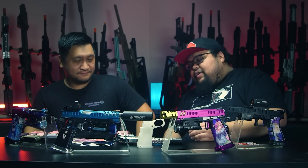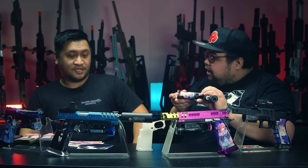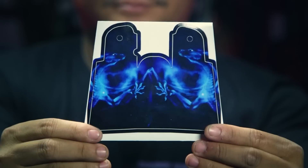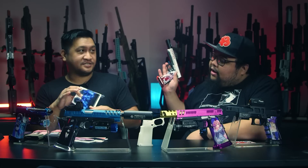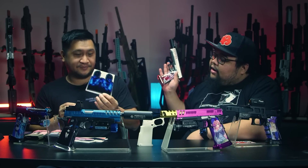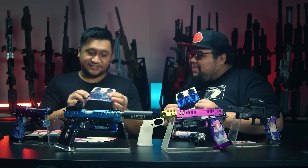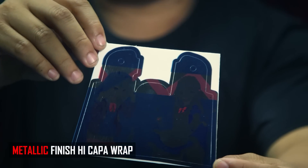You said you offer different types of wraps — what types do you offer? Well, we start off with a regular wrap. This is actually just a glossy wrap. We highly recommend you apply this onto a Cow Cow aftermarket Hi-Capa grip. We also have a metallic one — this one is a little bit different, it's actually shiny. It's a little bit hard to apply, so take your time when doing so.